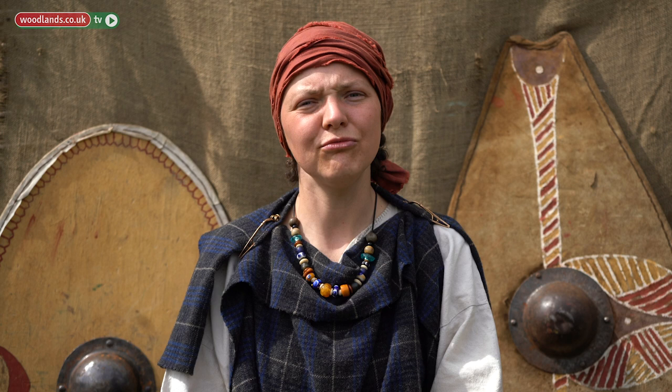If you find any feathers, you can easily make paintbrushes out of them. So if you find any feathers all around the place, from small ones to really big ones, swan or goose feathers, keep them safe and I'll show you how to make a paintbrush from them.